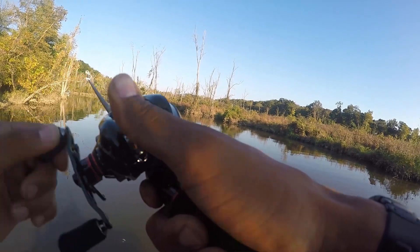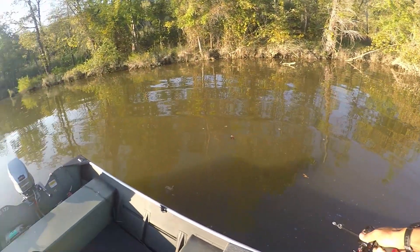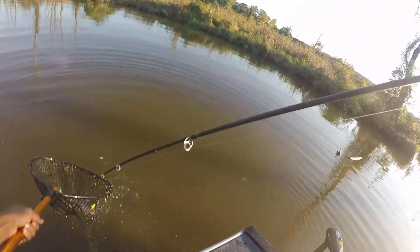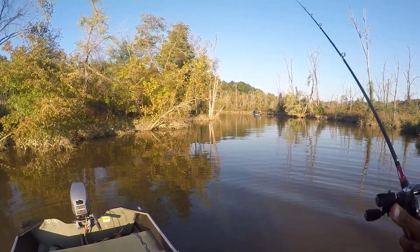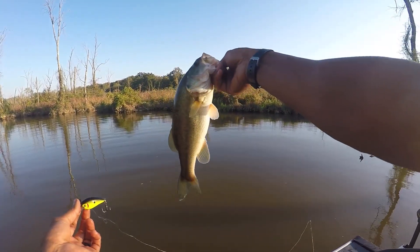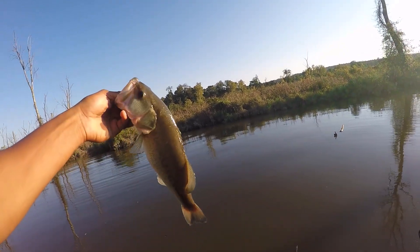I was real close to the bank. Good gracious, he does not want to be caught! I tell you, he was doing everything in the world not to be caught. Not bad - solid two-pounder from the shoreline. Not too bad, a fish with a crankbait.